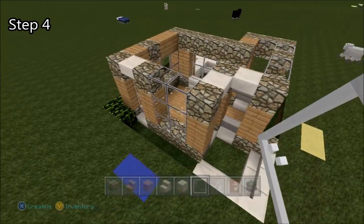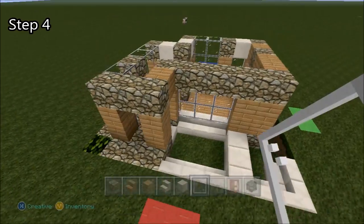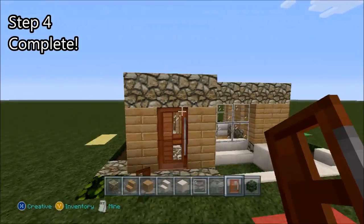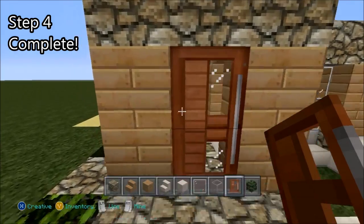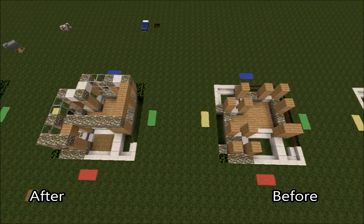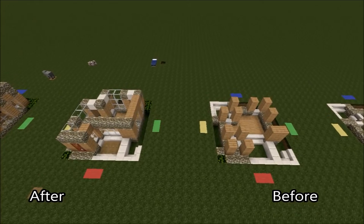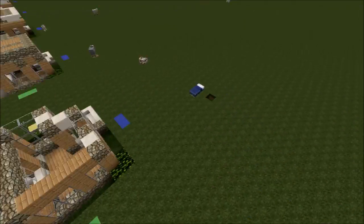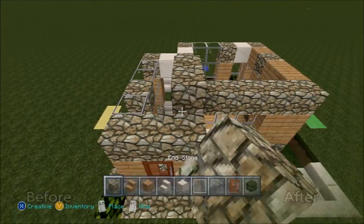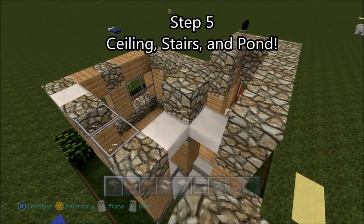I'm doing a voiceover, so can't do anything about that unless I want to re-record it. Once we put in the door, we'll be done with step four. We'll start off step five by placing a layer of endstone on top of the entire perimeter of the house.